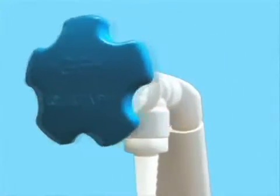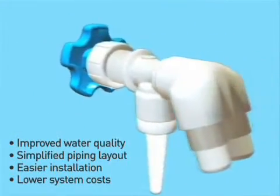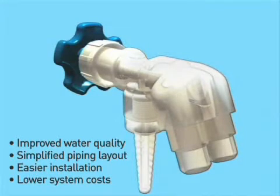The benefits of the AquaTap system include significantly improved point-of-use water quality, simplified piping layout, easier installation, and overall lower system costs.